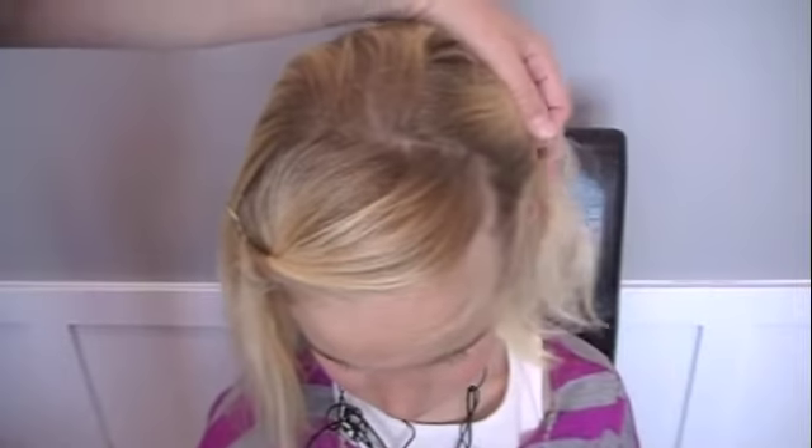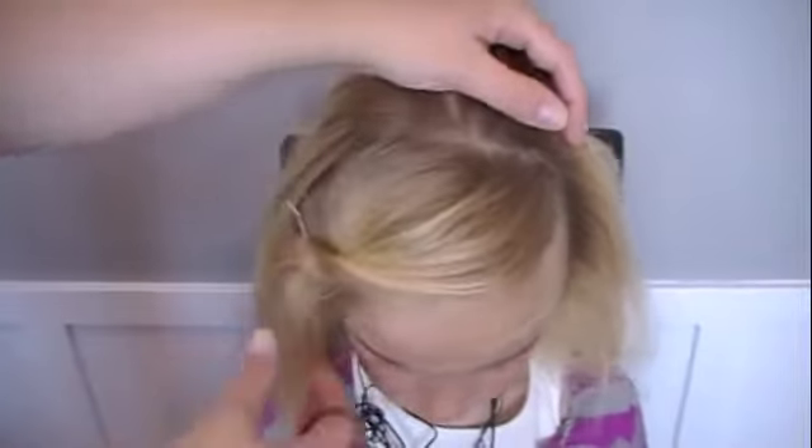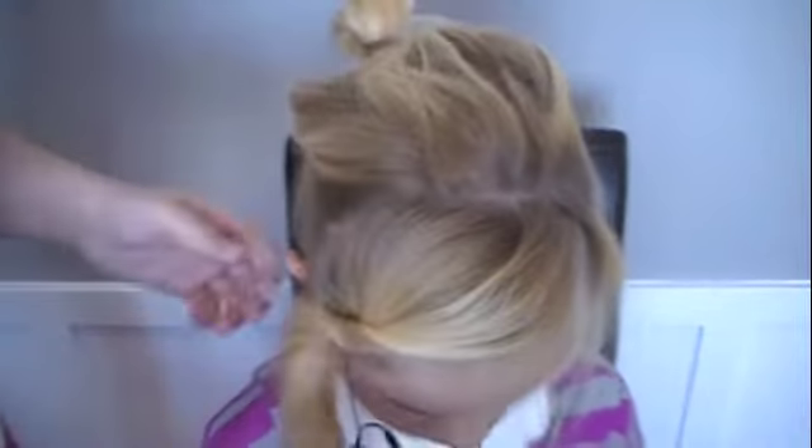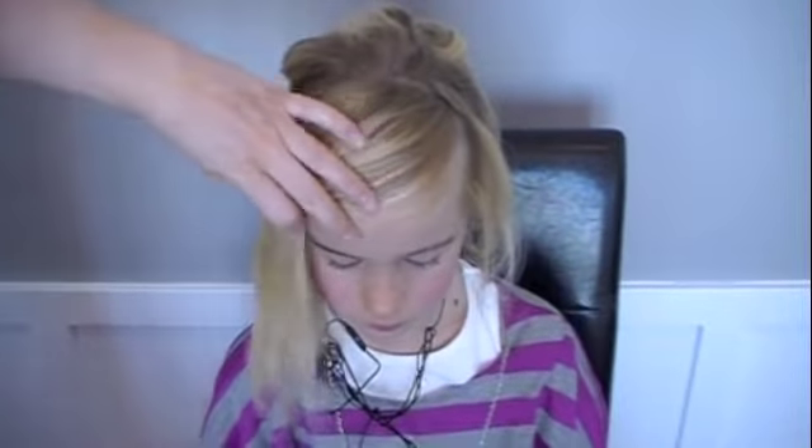So I pulled back most of her hair and left the bangs out, and I've kind of taken my part a little deeper on the side where we're going to end up. Then pull the rest of it out of your way, let those bangs out and brush them smooth.